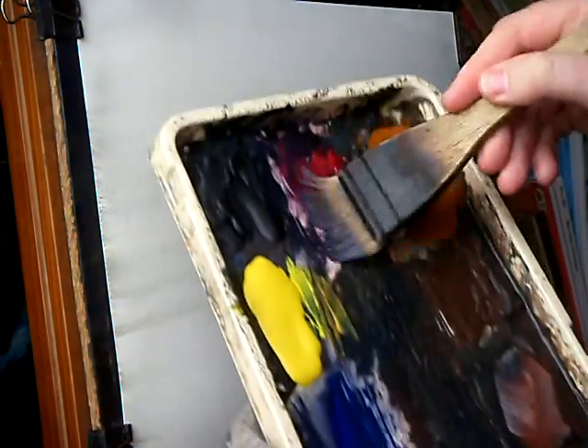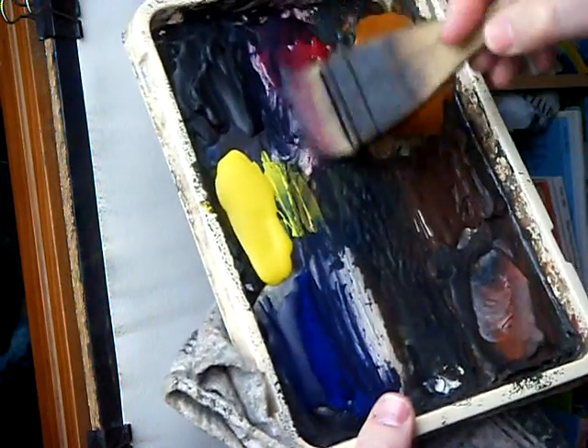Now it's going to be predominantly crimson and ultramarine, with a bit of Payne's grey thrown in, just trying to really darken it up.